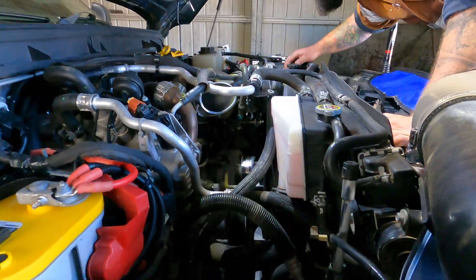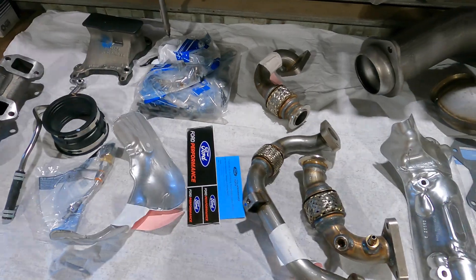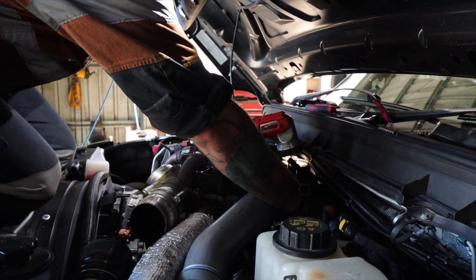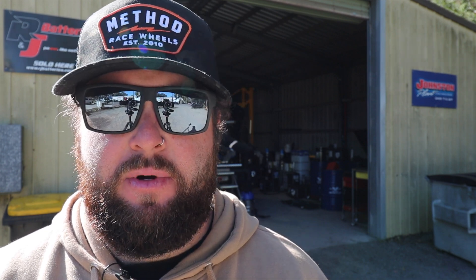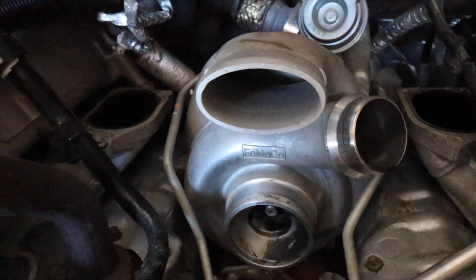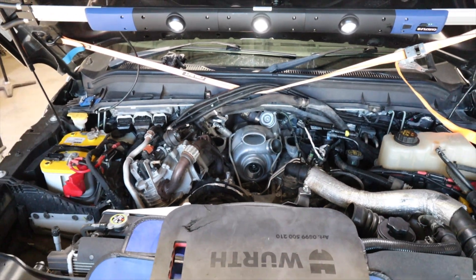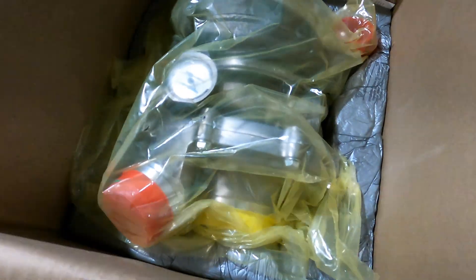Getting stuck into removing the manifold and everything off the top of the motor to get the turbo out. We've got the brand new turbo there and all the parts that come with the Ford Performance kit. The early model F250 6.7s were known to have the VGT turbo, and they did fail — real sporadic. They'd go at 100,000 or at 50,000. It was basically best of luck when yours would go. It's probably the only downfall of the 6.7s. But upgrading to the 2016 turbo, we shouldn't have any more of those issues with this new Ford Performance kit.